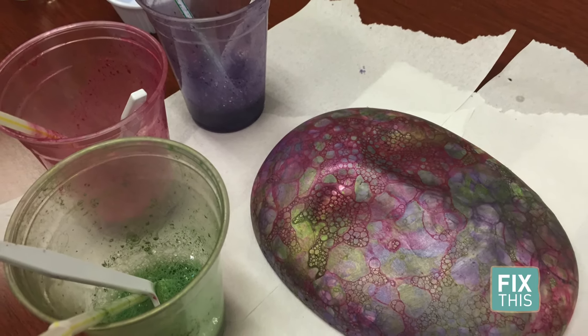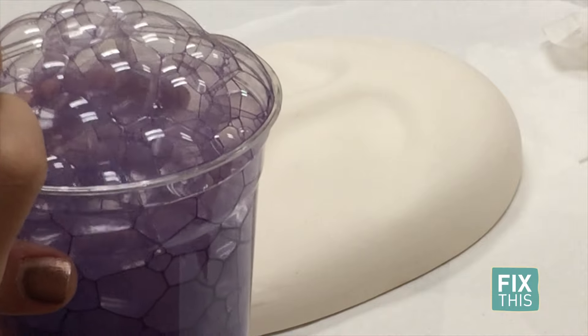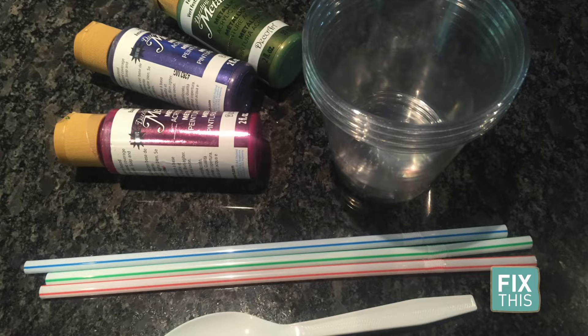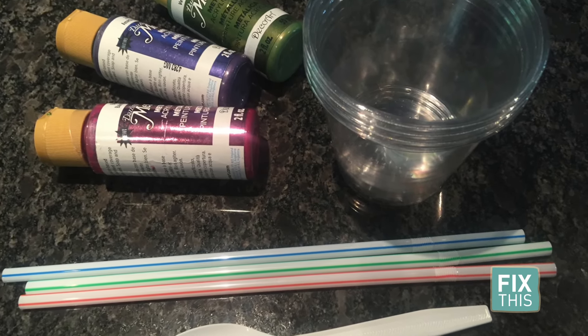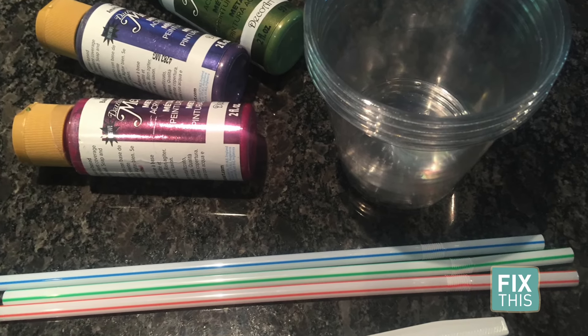We were so honored to be able to participate in the mask project here in Denver this year. Bubble art was the theme we decided to go with, and creating it was pretty simple. All you need is acrylic paint, plastic cups, straws, a spoon, water, and dish soap.